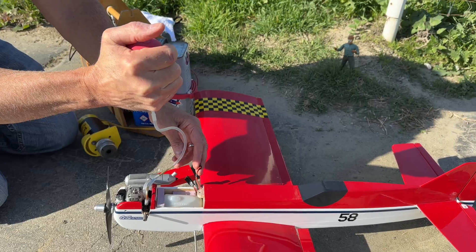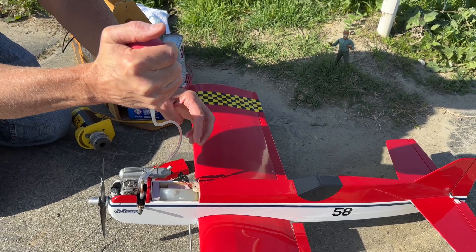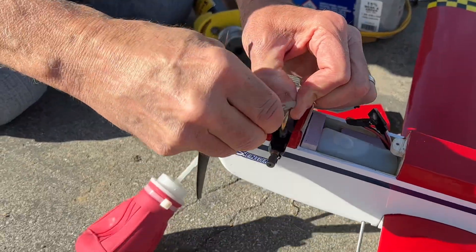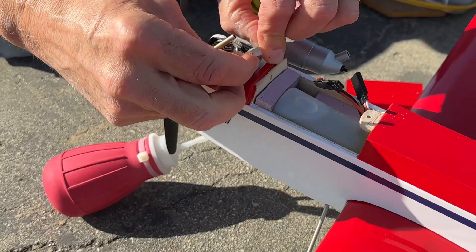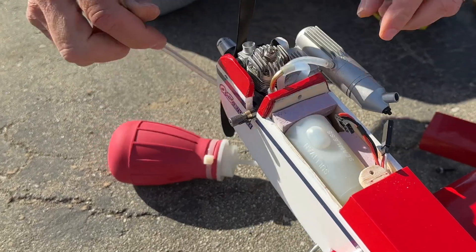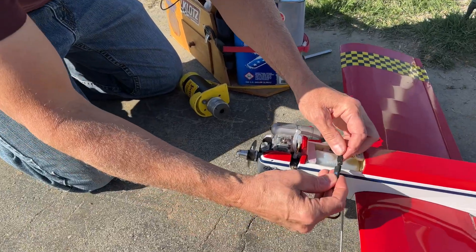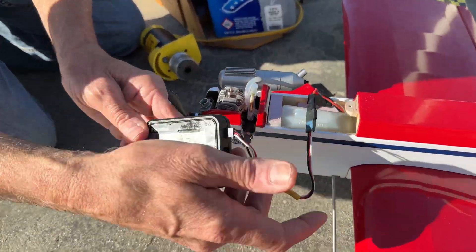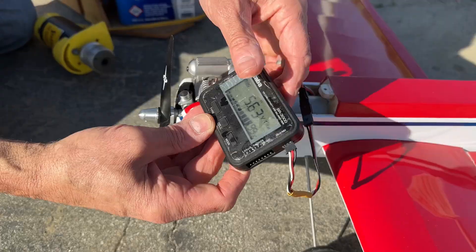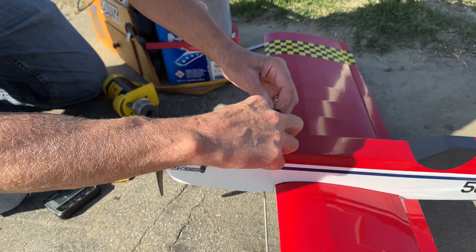We've only got a two-ounce tank, which should give me about a five-minute flight. We'll check our voltage before we go — we've got four cells in here and I'm at 99, so that's good. It's not going to take a lot of power to run these servos.